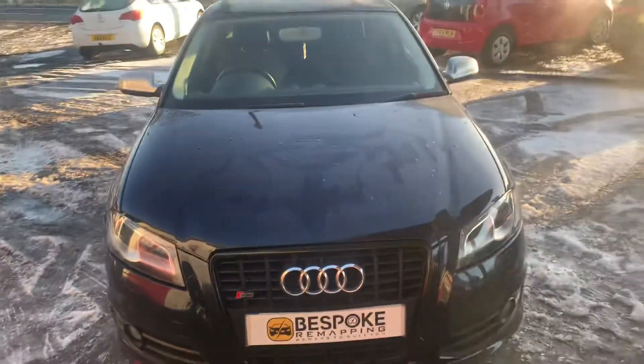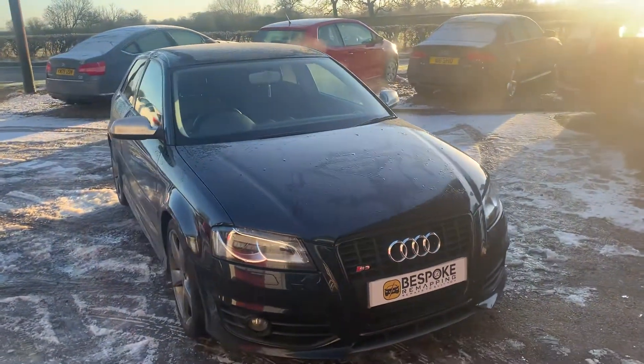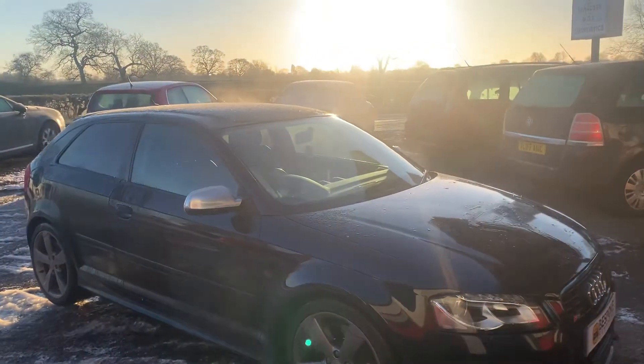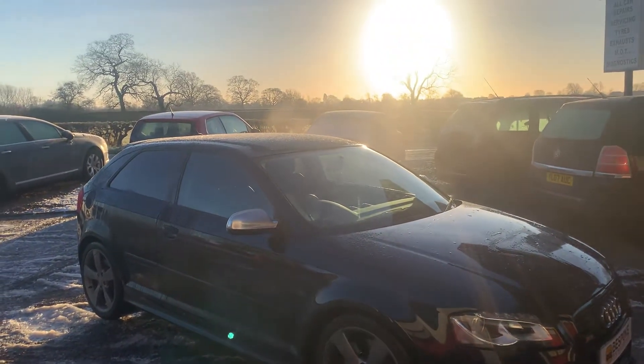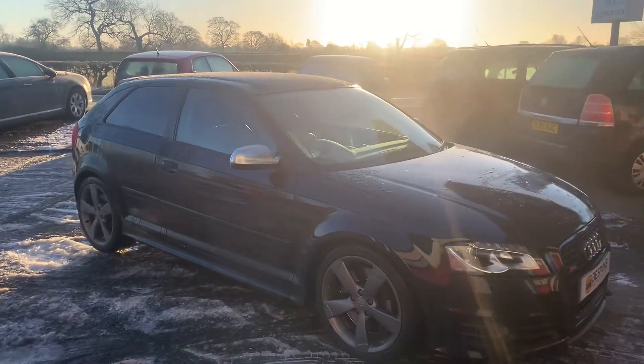Hi, this is Adam from Beast Boat Remapping. As you can see, we've got an Audi S3 in today — it's a 2012 model. We can remap this one. If you've got an Audi S3, S4, or S5, we can remap them.